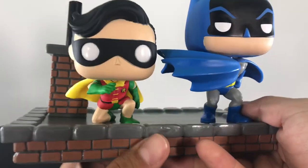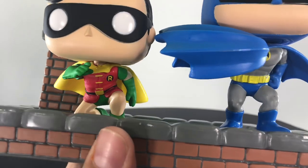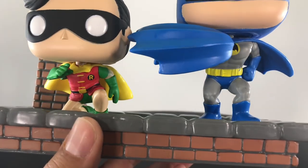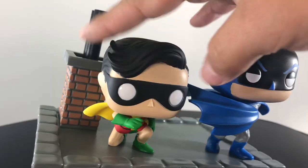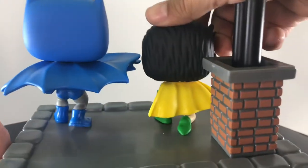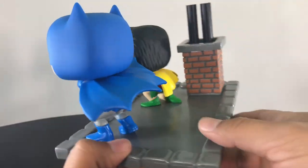You have Robin in his classic costume — let me get a close-up so you guys can see the detailing on the gloves, the pants, the shirt, the belt — looks great. And you have his hair just kind of combed to the side. You have his little mask and his little nose. And coming to the back, you can see his yellow cape.